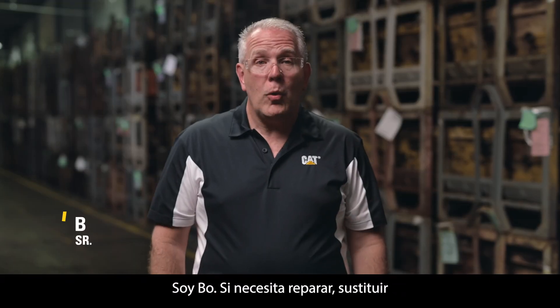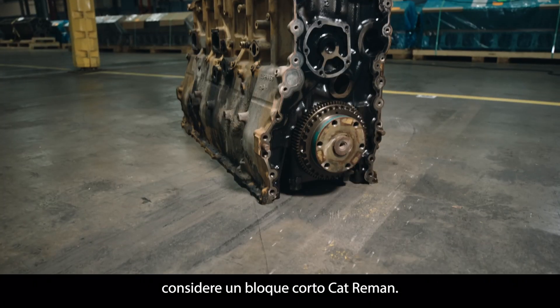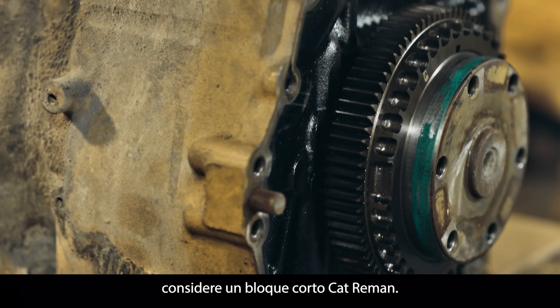Hello everybody! I'm Beau. If you need to repair, replace, or rebuild your cylinder block, then consider a Cat Reman short block.